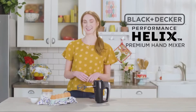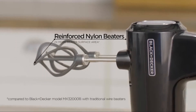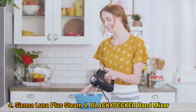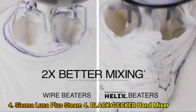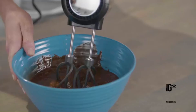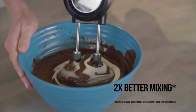The Black & Decker Performance Helix Premium Hand Mixer is an innovation in everyday mixing. The exclusive spiral design with reinforced nylon construction provides durability and offers more surface area to mix ingredients fast. The Helix beaters outperform traditional Black & Decker wire beaters by maximizing overlap and mixing ingredients in multiple directions. It's perfect for cake batter, cookie dough, mashed potatoes, spreads, toppings, and more.